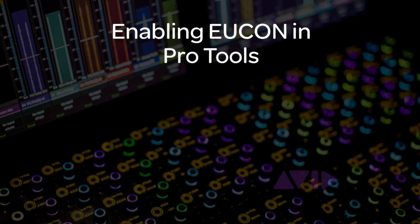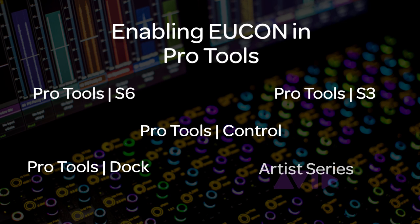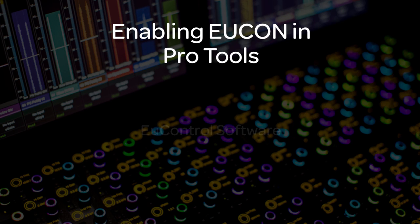If you're integrating a UConn-enabled device with a Pro Tools workstation, such as Pro Tools S6, Pro Tools S3, the Pro Tools Control iPad app, Pro Tools Dock, or Artist Series Surface, here's the jumpstart to get connected. You'll need to have the latest version of U-Control installed on your workstation.